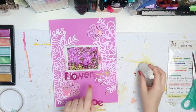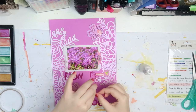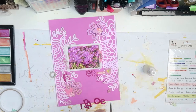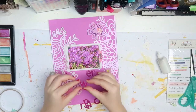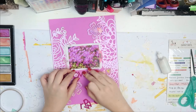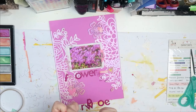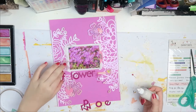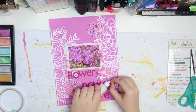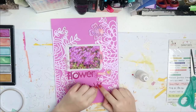Off camera I went through my alphabets. This is a chipboard alphabet — well, not stickers, just loose alphabets. My title is Flower Power. These are pretty simple and self-explanatory. I only chose those alphas because they are magenta, and they were pretty much the only ones that I could find that I liked.